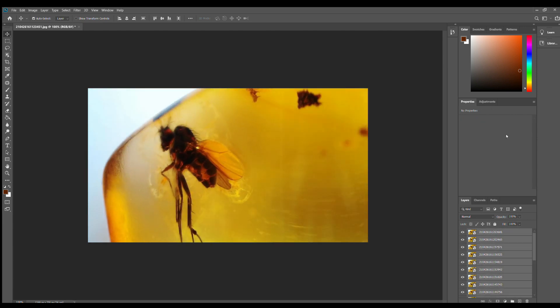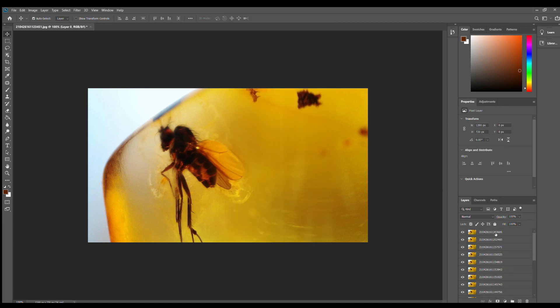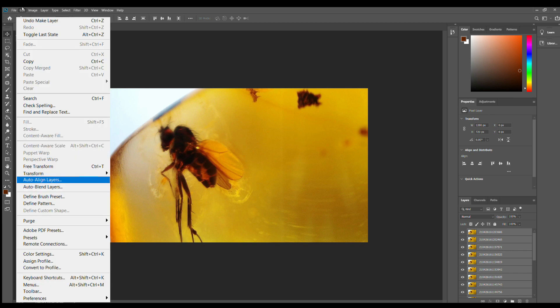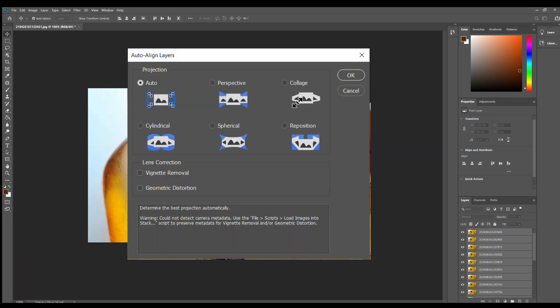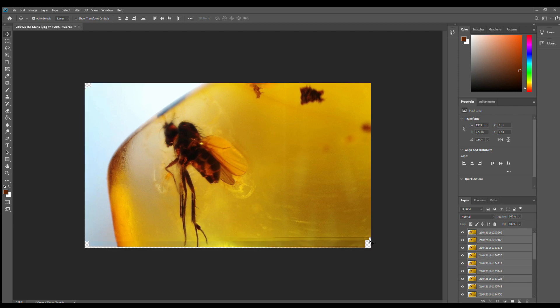When finished, go ahead and select all of them and click 'Convert to Layers.' Now you can align them. Click on Edit, then Auto-Align Layers and you will see a pop-up. Just select the Auto option. After it processes, it will align all the pictures so it knows how to stack them better afterwards.